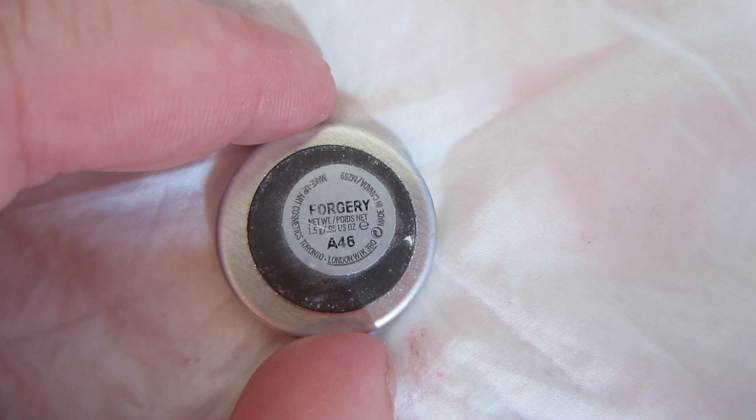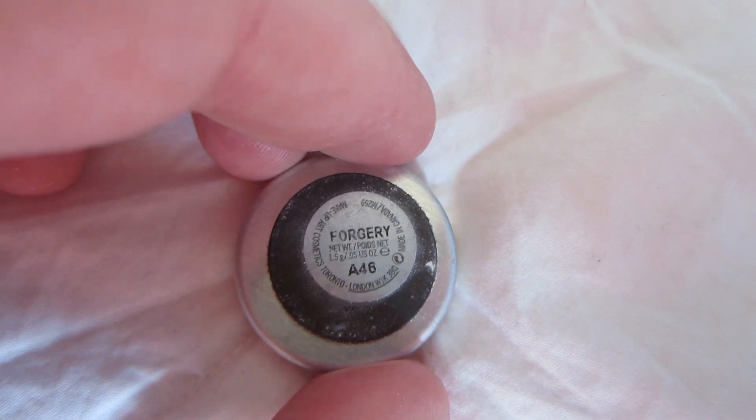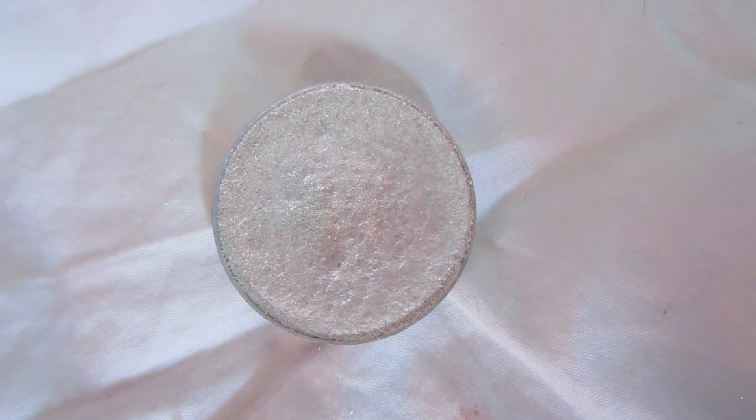Because we don't want a harsh line here. Using the same brush or a clean brush, take the tip of it and dab it into Mac Forgery. This is going to be your inner corner — literally just the inner corner. You're not going really into the lid, just doing that tear duct area and bringing it down a little bit to the bottom lash line.